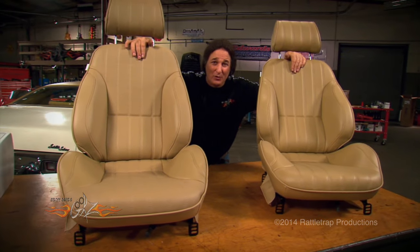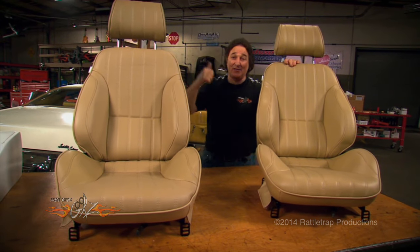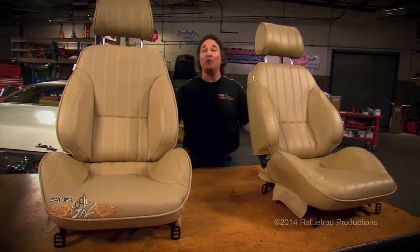But as you can see, it still has that classic muscle car look, so it's going to fit the car real well. We've got them in tan so they match the interior. Now since we're upgrading to bucket seats,